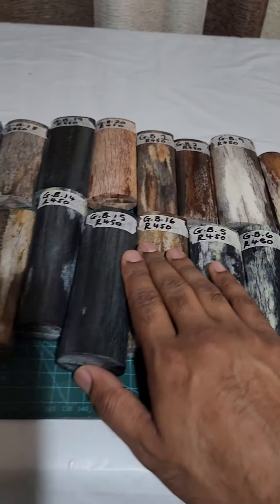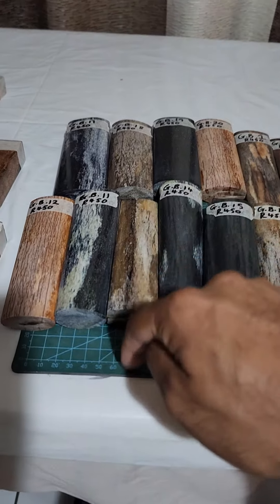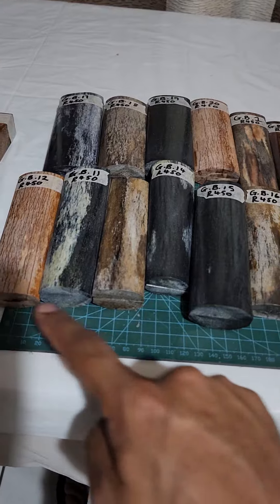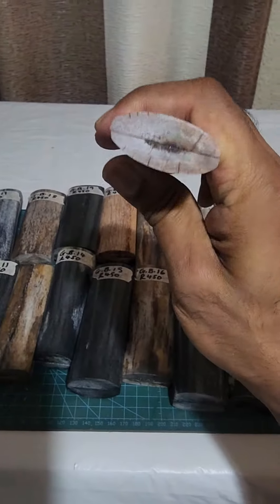$450 a set, very well priced. All the sizes are listed on the website. I've taken a picture with the cutting mat so when you look at the cutting mat, you can see the width and the length. I've also listed the thickness of the giraffe bone.